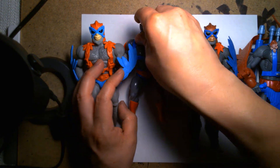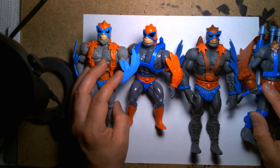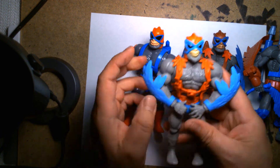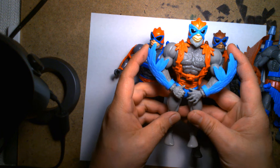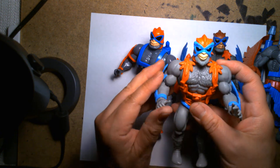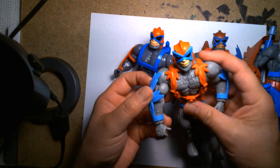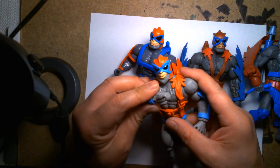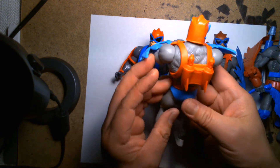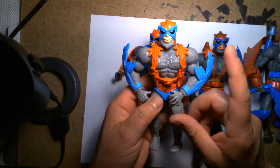So yeah, we have a handful of Stratos figures here to look at. They're all fun, they're all awesome, they're all unique. The Origins one is the one that encapsulates what the modern collector is looking for — the classic aesthetic but with modern technology and all the bells and whistles of modern articulation, while still looking great.